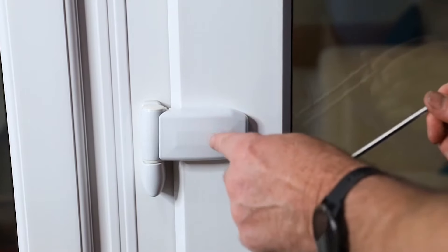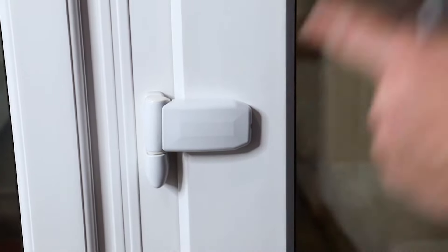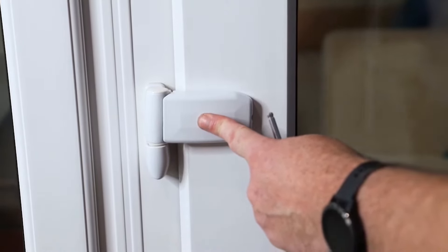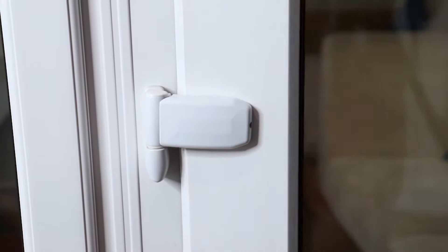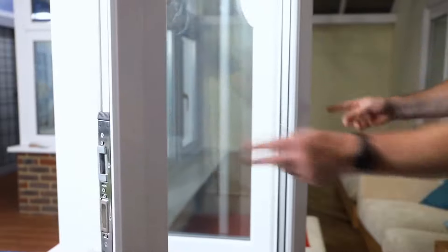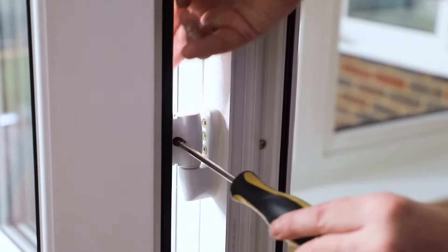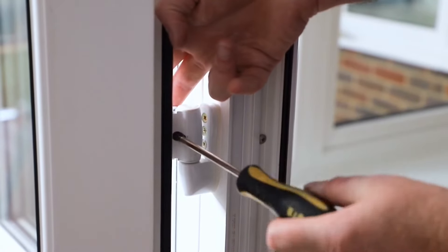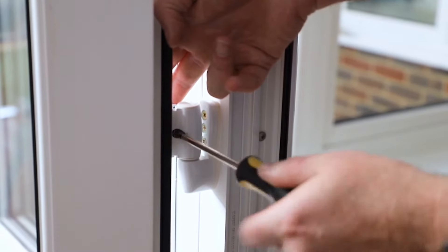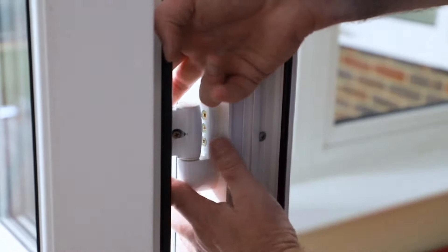What might be beneficial is if I take this cap off so you can see how the mechanism works and understand it a bit easier. To remove these caps we need to open the door right up, and if we come to the inside you can see there's a screw here. If we undo the screw, bearing with me as I try to hold the outside cap to stop it falling, the outside cap will come off.